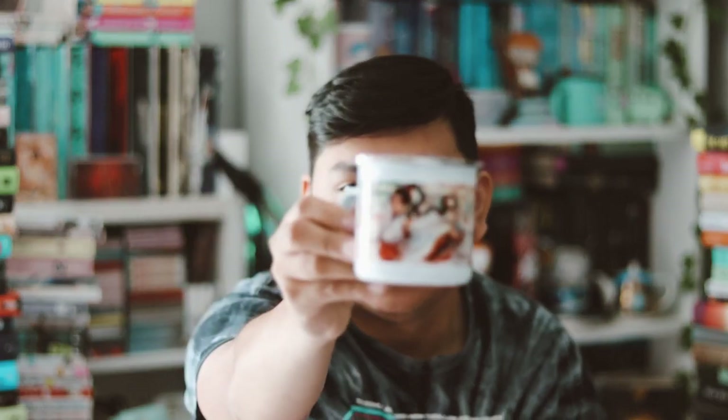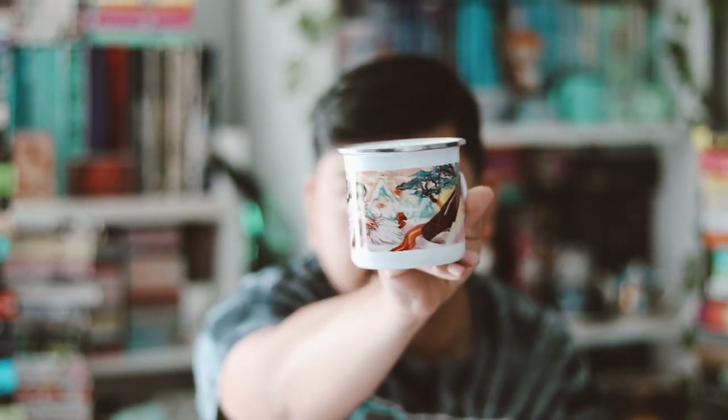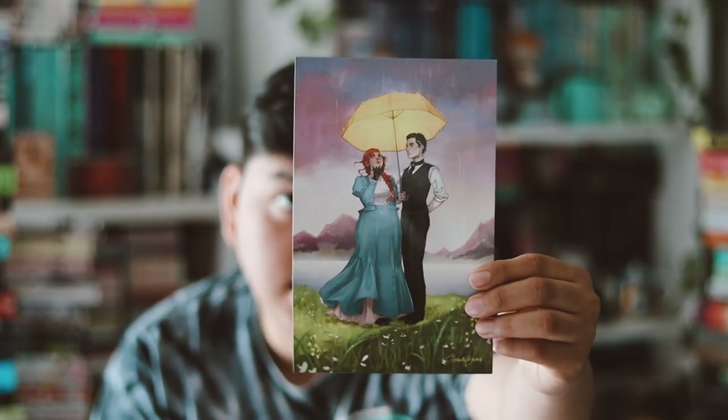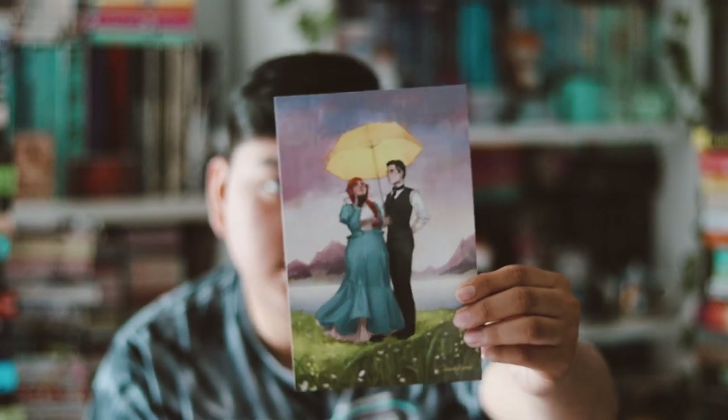It's nice and interesting. I like the item, but compared to Fairyloot and Illumicrate this one is just not on the same level — still very nice though, and I like mugs so overall I'm pretty happy with that. Let me grab the spoiler card. Here is our spoiler card for this month — the theme is True Nature, and this is a mug inspired by Strike the Zither. I do own that book, I just need to read it.